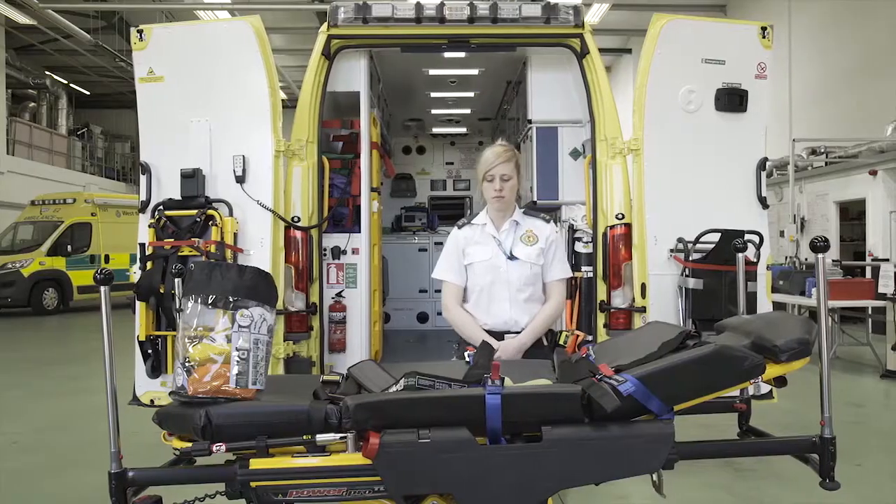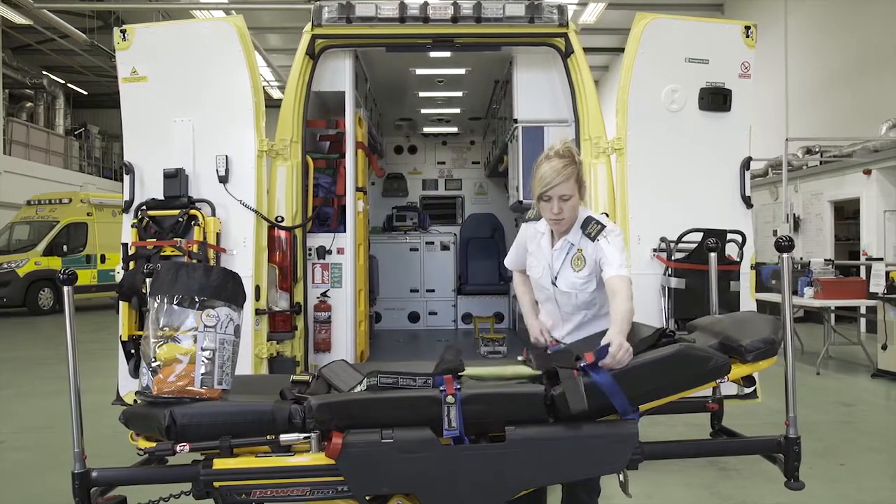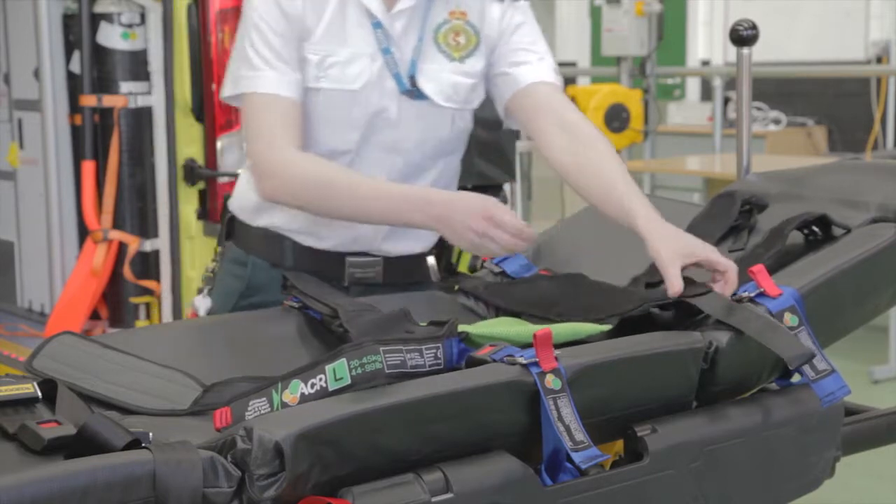Click into place the buckles on the bed mount strap to the ACR harness. Pull down each of the four blue harness straps to hold the position of the ACR on the cot. Once in place, fully open the straps located near the top and bottom of the restraint.